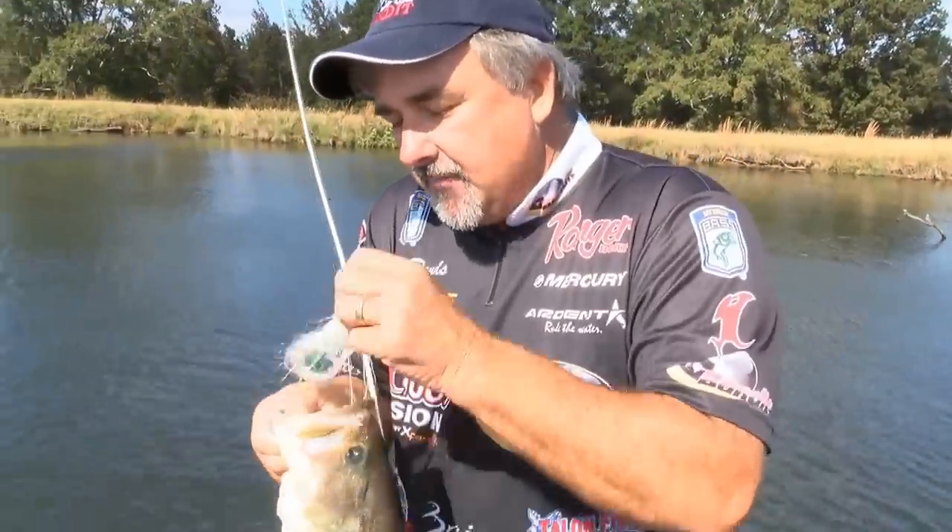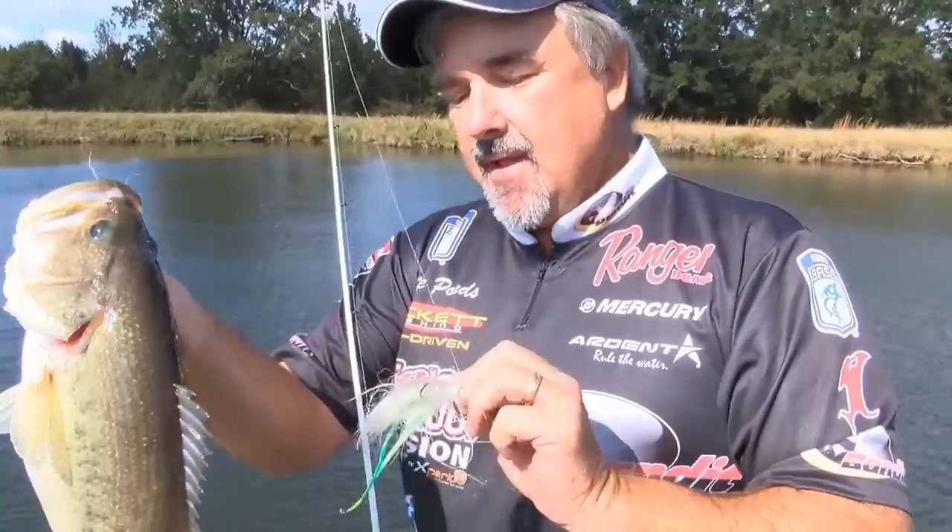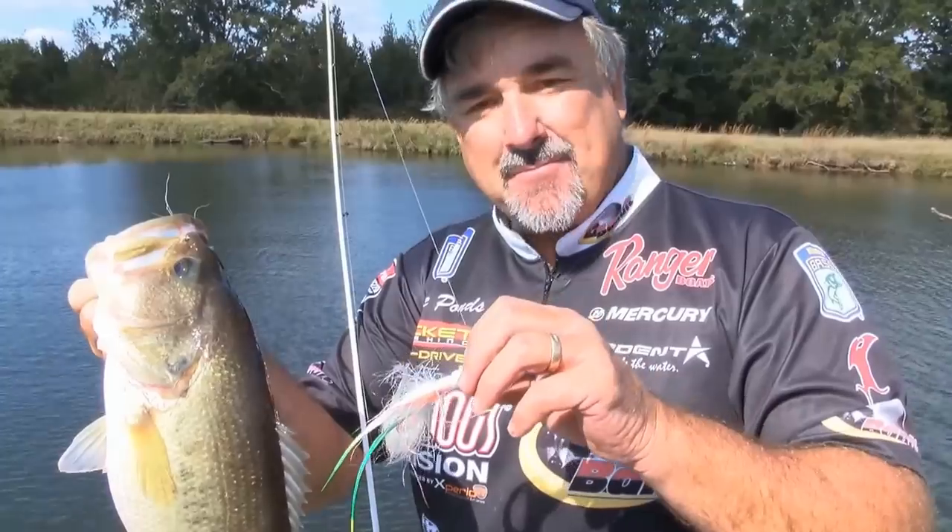When you get those fish fired up, this jig right here will do it, man. It's an incredible product — the Preacher Jig by Talon Lures. Hey, I'm Pete Ponce. You guys go catch some more fish for me.